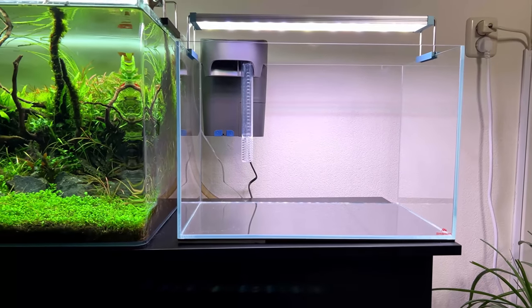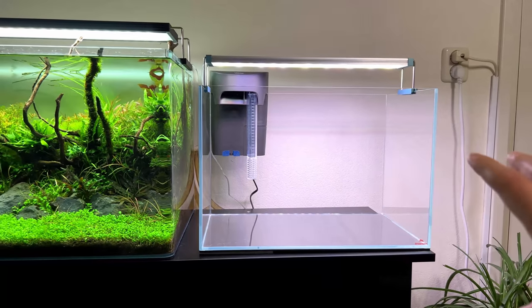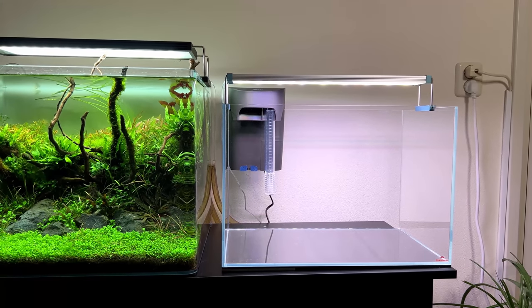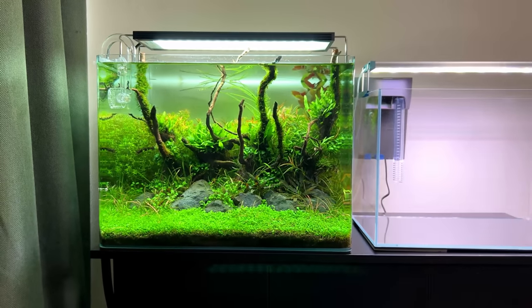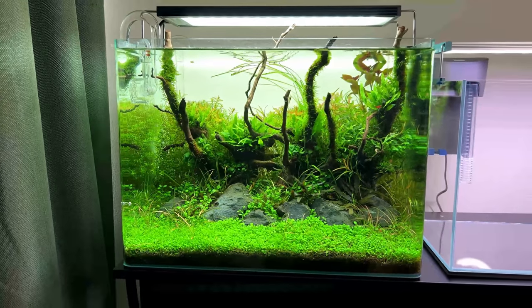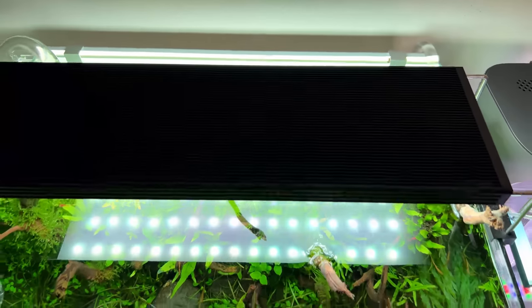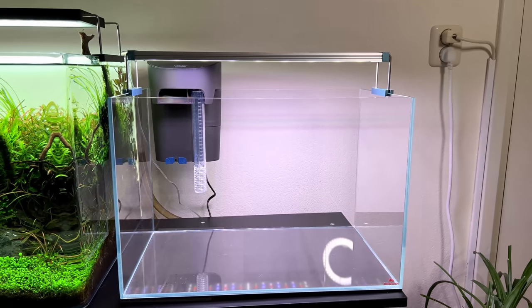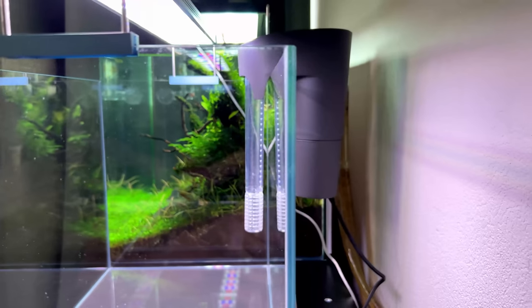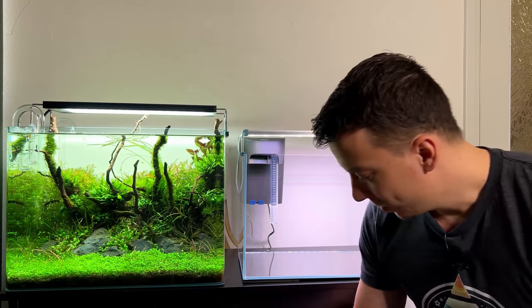Normally I start a build by placing a milky window film background on the tank — cheap stuff from the hardware store — just so we don't see the wall behind the tank. But for this tank I'm going to use the same thing I have on this aquarium here, which is an illuminated background. It's like an LED panel just behind the tank, very slim — only about a centimeter thick — with LEDs inside that you can dim. I found another secondhand light screen and it would be pretty cool to have two light screens side by side.